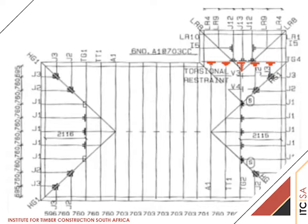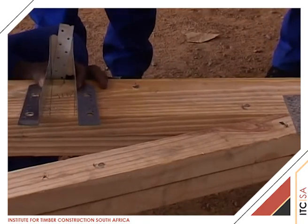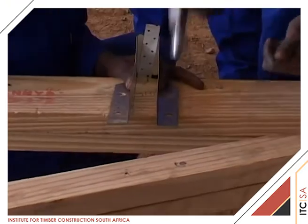He has established the correct positions from the truss spacing shown on the layout drawing of the girder and trusses to be supported on TG4. These are carefully measured and marked and the specified supporting brackets are fixed into position as required.